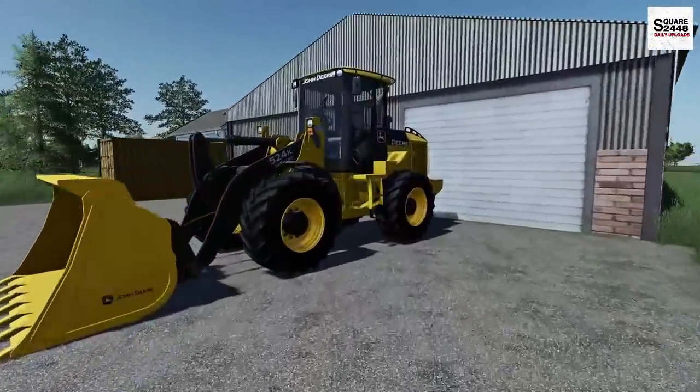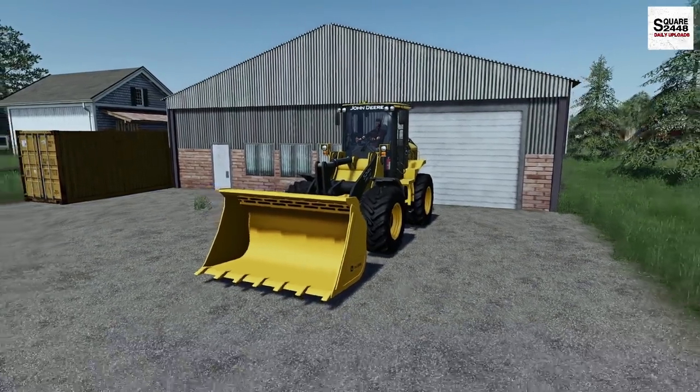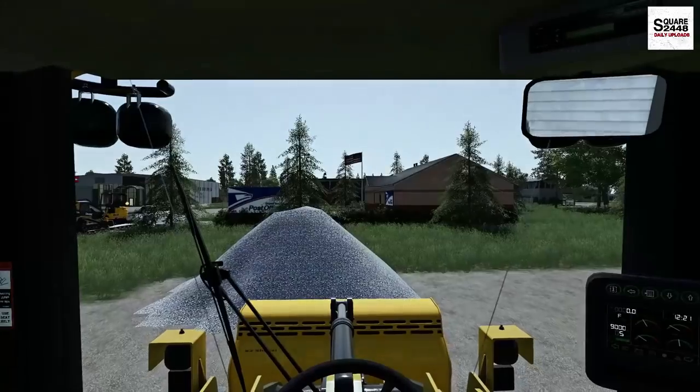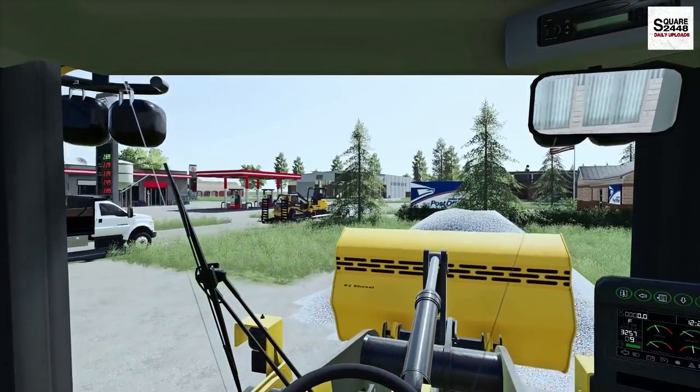We'll be using this John Deere 524K — one of my favorite loaders here in the game. This is just one awesome one. It's pretty big and it is great as well. We actually use this a ton for snow plowing. Just maybe we'll buy a bigger loader for the company.